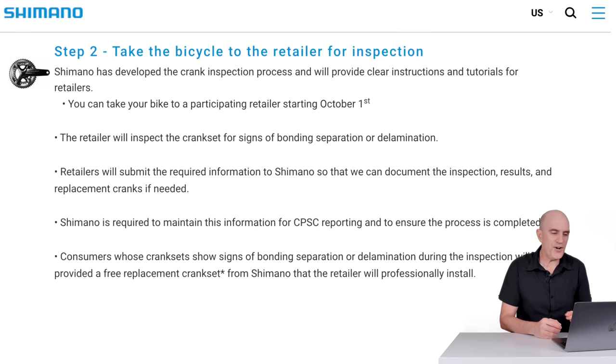So let's say you've got an affected crank set — it's on to stage two of the process. Step two involves taking your bicycle to a retailer for inspection. Shimano has developed the crank inspection process and will provide clear instructions and tutorials for retailers. I've been on the Shimano TEC website and done all the courses on this — passed with flying colours. It's all pretty straightforward, but I'll talk more about the actual process later on.